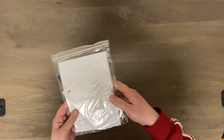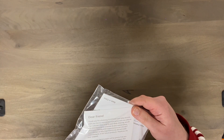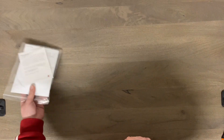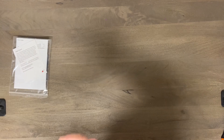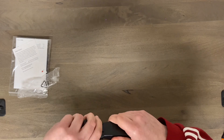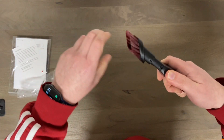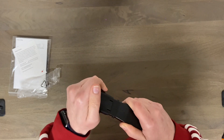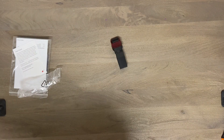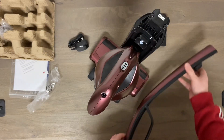It makes it a lot easier to get hair out. And then of course a manual - 'Dear friend, thank you for buying Puppy You over other brands.' Sorry, I only bought you because you're 10 bucks! There's a tool here - yeah, pretty standard, comes with most vacuums. And a charging cable. That is it - that's all that comes in the box.